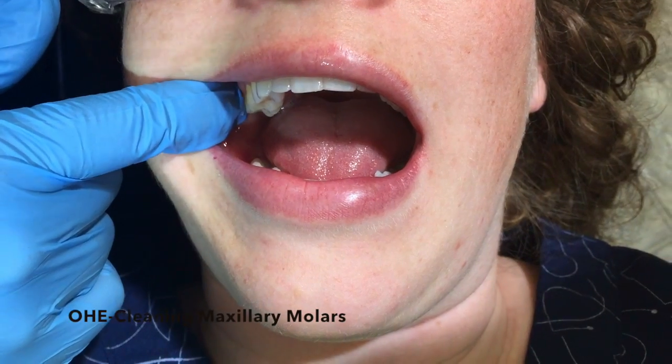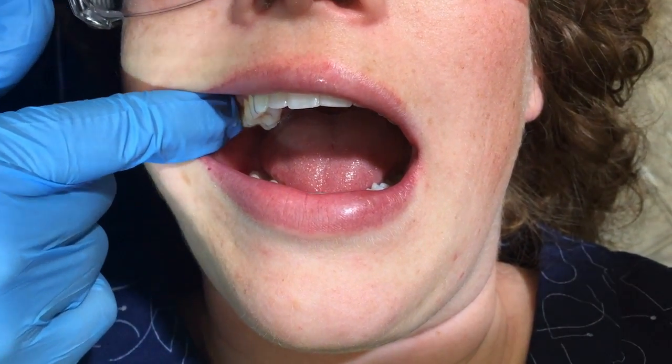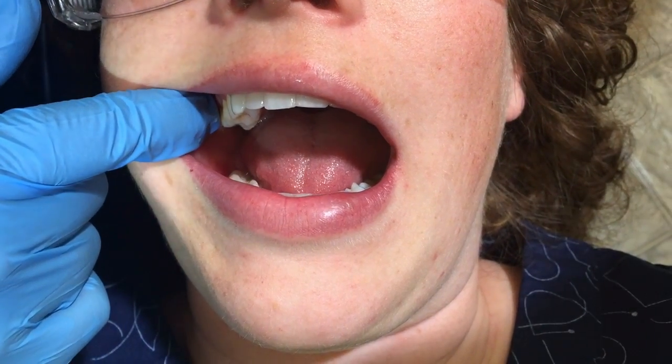When a patient has a lot of plaque on their molars or calculus, a lot of times they're missing brushing because the cheek is pushing the toothbrush out of the way.